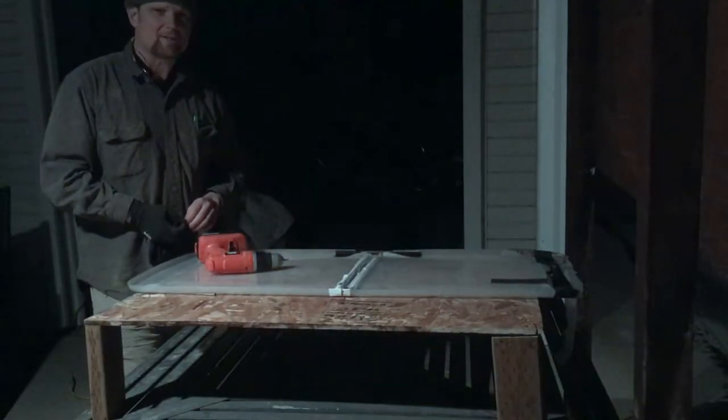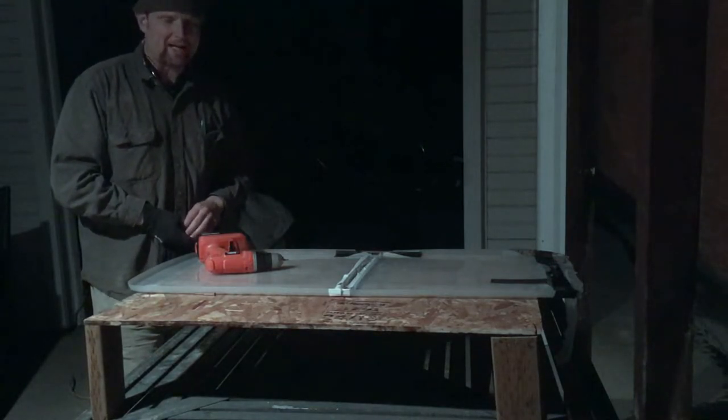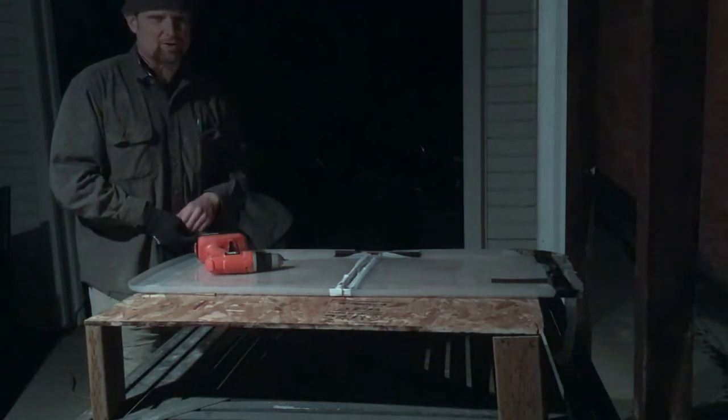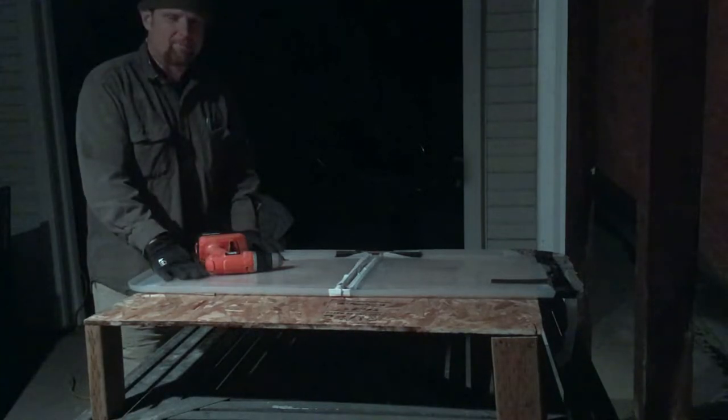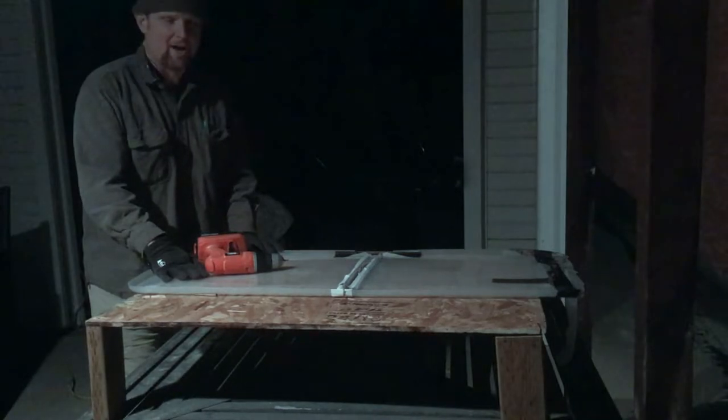After cutting the platforms for both the back seat and the very back of the Subaru, I'm now ready to screw on the legs. For the platform that is going to lay across the back seat, let's see how it all fits after I get these legs screwed in.